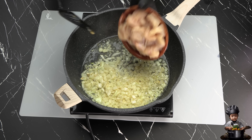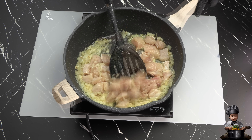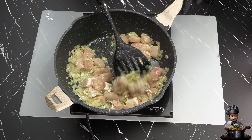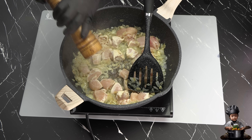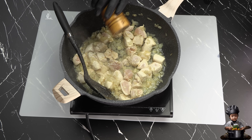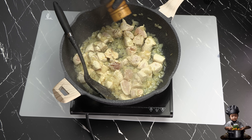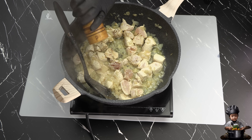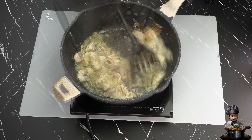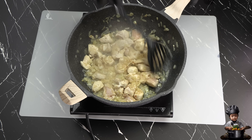Next, it's time to add the star of the show — the chicken. I'm seasoning it with a pinch of salt and ground black pepper, cooking it thoroughly while stirring constantly for about 10 minutes, until it's perfectly tender and juicy.